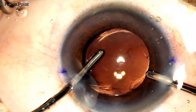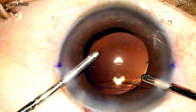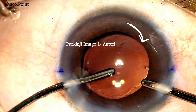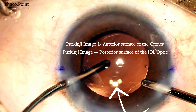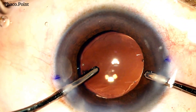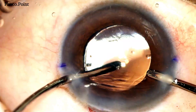Let's see how we confirm that the alignment is optimal. In order to ascertain the optimal placement of the IOL, we take the two Purkinje images — image 1 on the cornea and image 4 on the posterior surface of the optic. Under direct visualization, we need to superimpose both these images one on top of the other. This signifies that the eye is perfectly aligned in the visual axis.